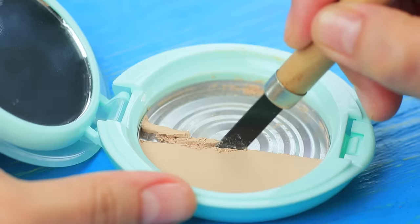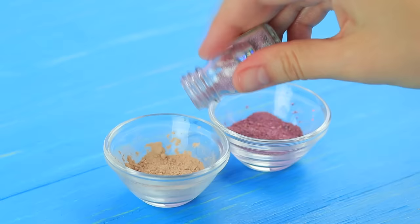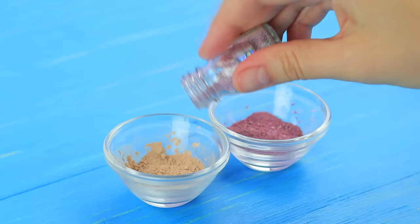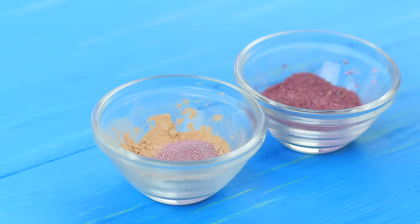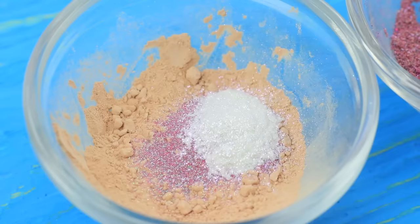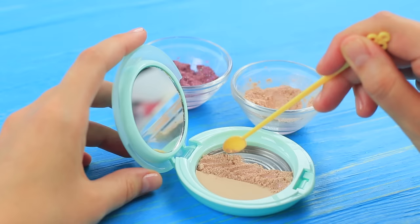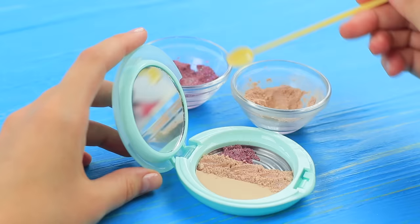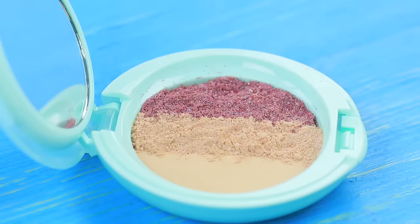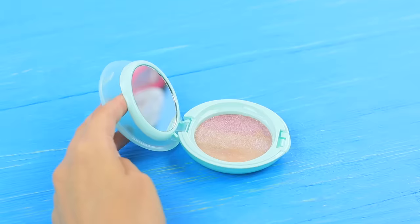Cut broken face powder and take out the crushed part. Clean the bottom of the container. Mix the powder with pearly makeup glitter. Add some makeup glitter to the highlighter and mix it well. Place the mixtures into the container making stripes. Add drops of rubbing alcohol. Press the powder and the highlighter down.